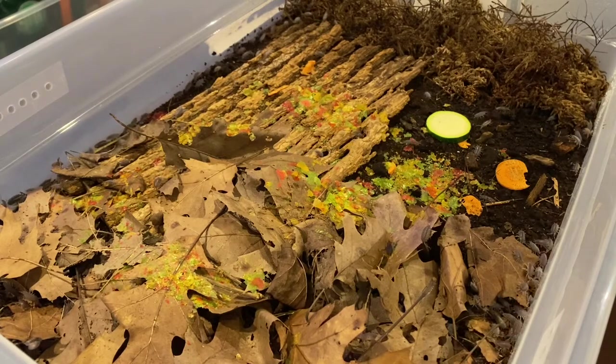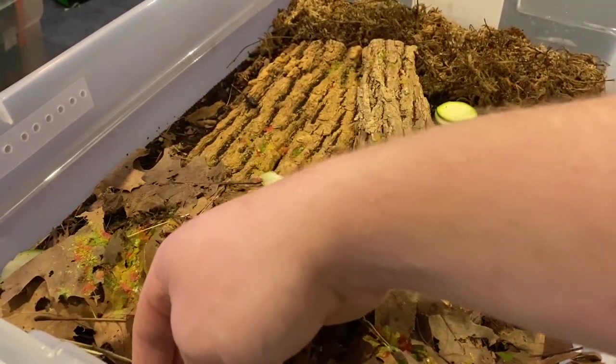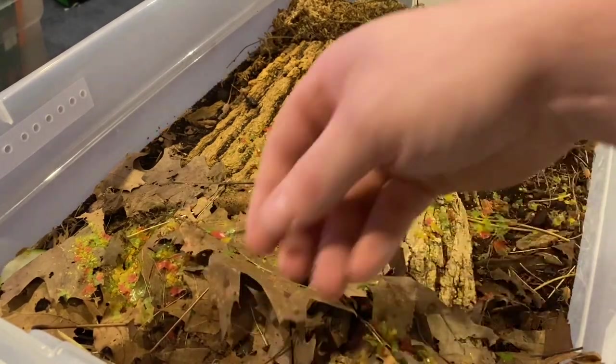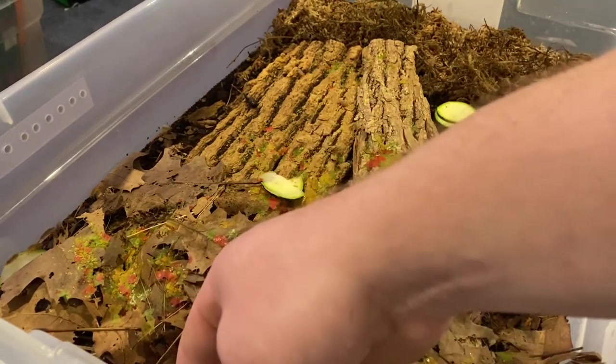Here we have one of my powder orange containers. Let me find some I can pick up. They're super quick and there's so many of them in here — they just reproduce like crazy. Since I just fed them, they're out and about like no tomorrow.